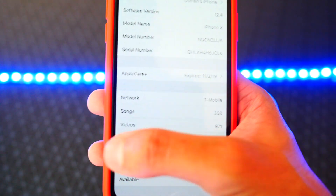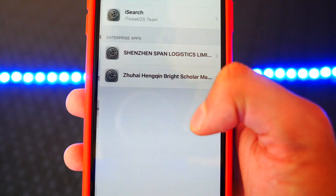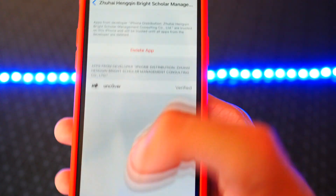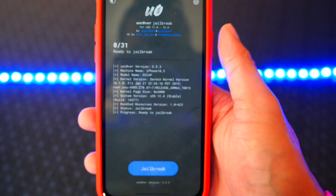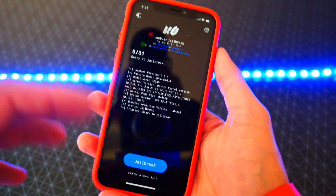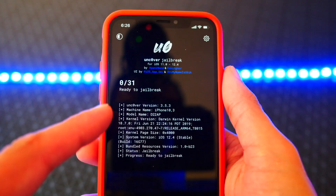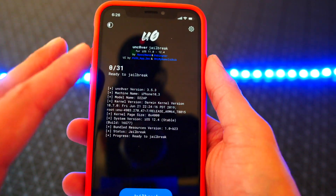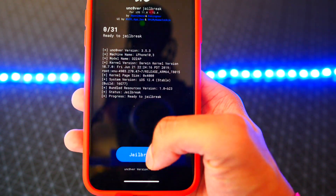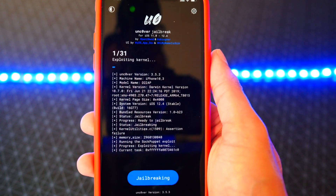Tap on the app — you'll get a trust prompt since it's by Zuhay, so tap Cancel, open up Settings, head to General, scroll down to Profiles and Device Management, find Zuhay, tap Trust and Trust again. Now exit Settings and open the app. It might take a couple of tries. You can see it says 0 of 31 — you want it to reach 31 of 31 for the jailbreak to have worked. Go ahead and tap Jailbreak and let's hope it works the first time.